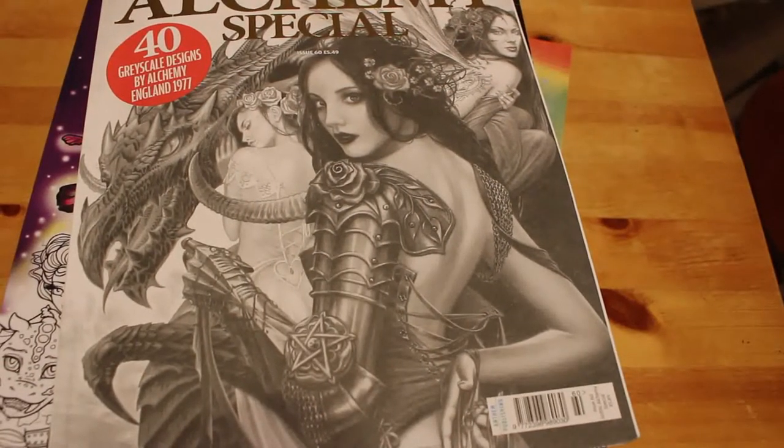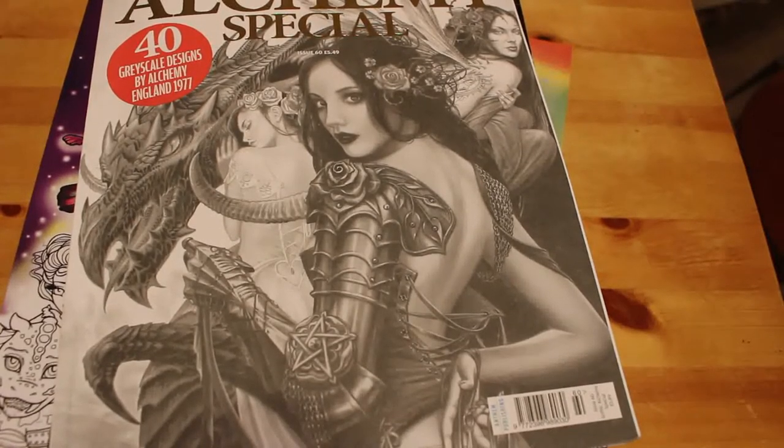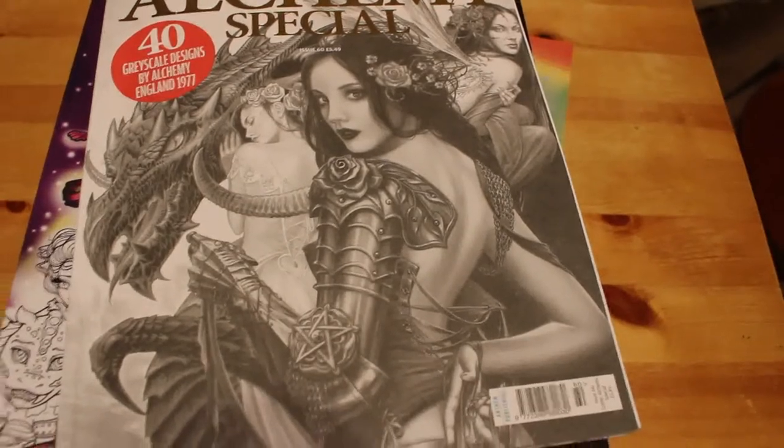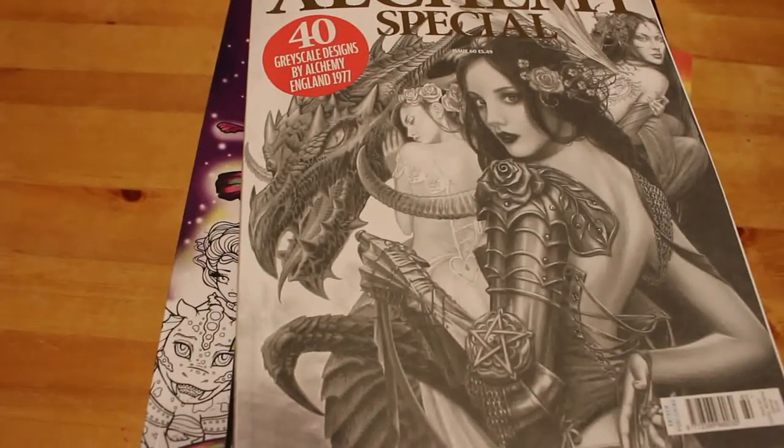Hi everyone, it's Andrea and welcome back to my channel. Just a quick disclaimer: this channel is an adult channel. The videos on this channel are not intended for children. We discuss adult topics and themes. It's May, so it is time for the completed coloring pages for April.